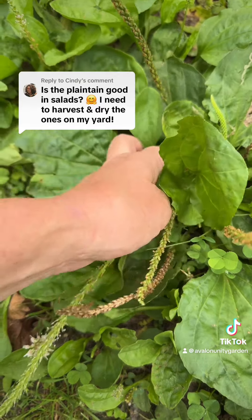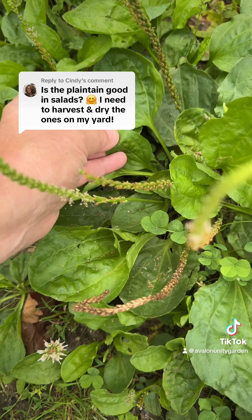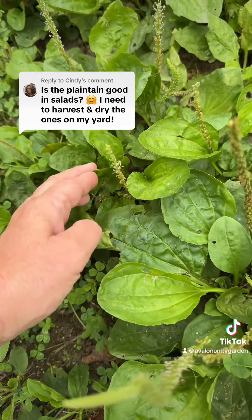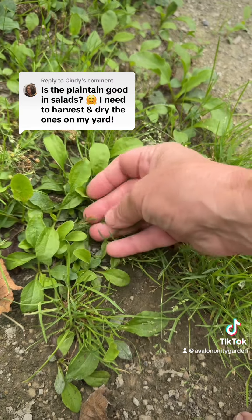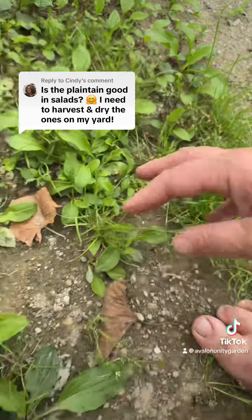As far as your question, yes, the leaves are very good in a salad. I like to pick the younger, lighter green leaves. Here I have a whole patch of baby plantain. These are the best in a salad — they have a nice nutty flavor and they taste very good.